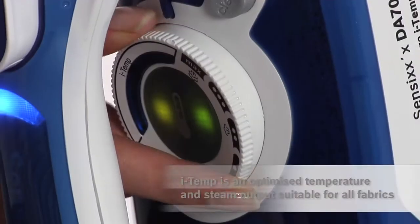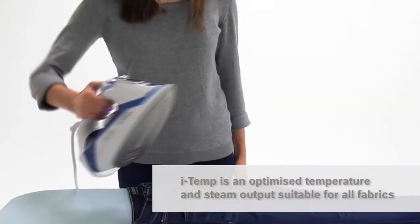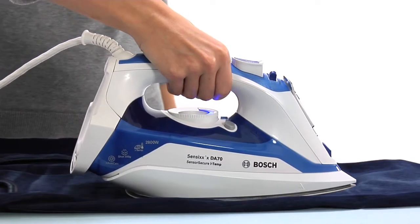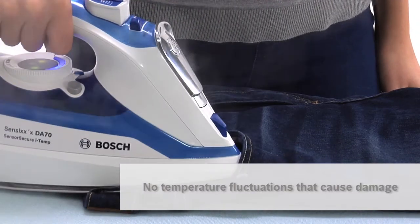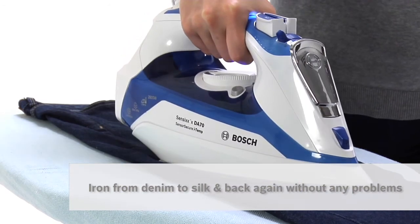I just set my Bosch to iTemp and the heat is optimised to a temperature suitable for all the fabrics I'm ironing. It does this quickly and smoothly without temperature fluctuations that can cause damage, so I can move safely and seamlessly from denim to silk and back again.